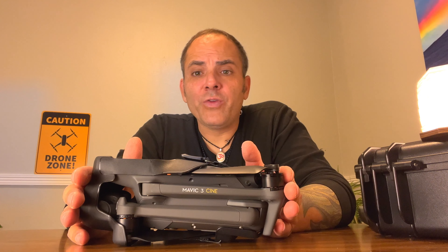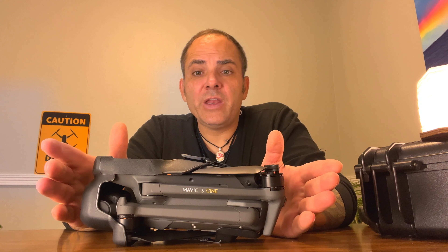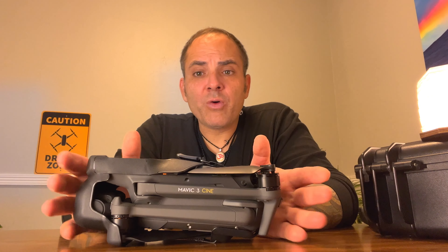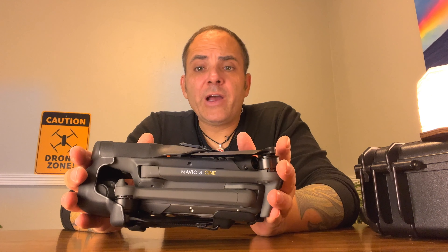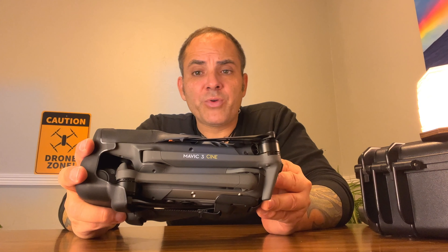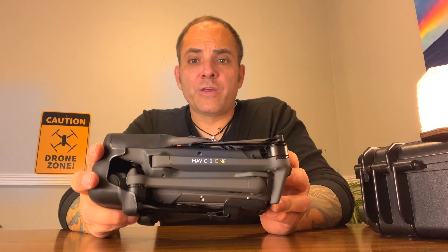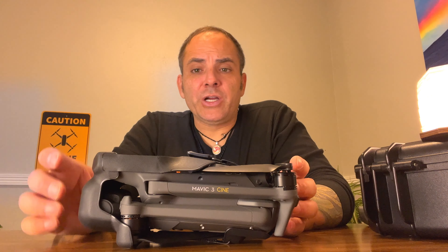I could send you the files — maybe put them in a Dropbox folder for people to look at themselves. So if anyone is on the fence buying a Mavic 3 Cine or Fly More or waiting to buy an Autel, it may be the deciding factor seeing the actual footage at night. Because to me, the Autel just looks crazy, crazy good with what it does at night. This was really good and it definitely impressed me. I have to admit I was wrong — I thought it would be complete junk, but it's actually very, very solid. It just still didn't have that level of magic that the Autel did.